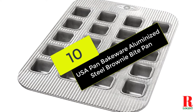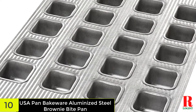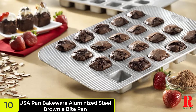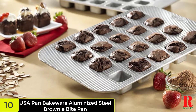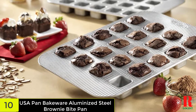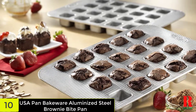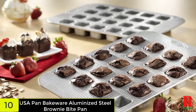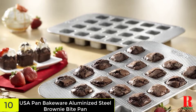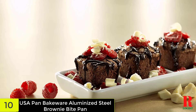Starting at number 10 on our list, we have the USA Pan Bakeware Aluminized Steel Brownie Bite Pan. If you are craving brownies but wish to watch your calories, then the USA Pan's Brownie Bite Panel Pan is a superb selection. This pan makes 20 mini brownies which are all corner bits. Like most USA Pan bakeware, this pan is made of aluminized steel which transfers heat quickly and bakes evenly. The pan can also be corrugated, allowing for greater airflow which can help keep brownies from burning, and is coated with a non-stick silicone so brownies slide straight off.